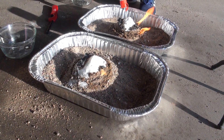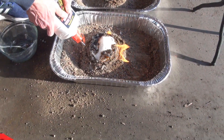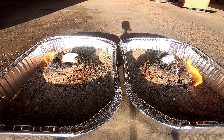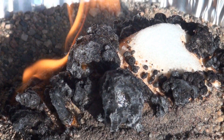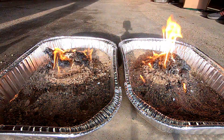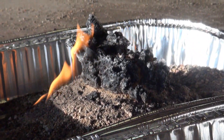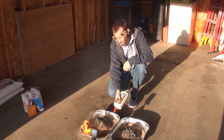Do that with this one over here. There we go. Again, this is something only adults should do. Every once in a while I add a little bit more lighter fluid.